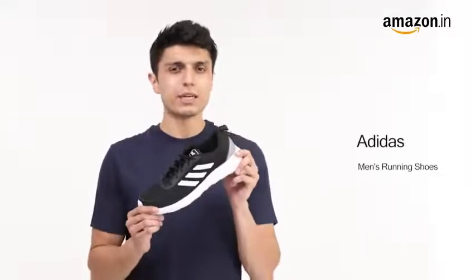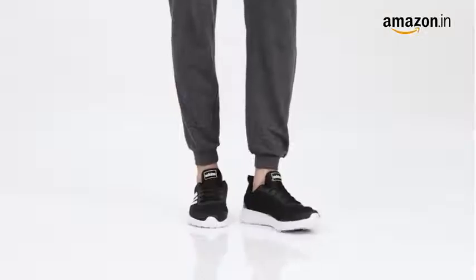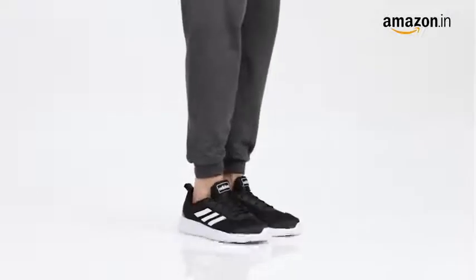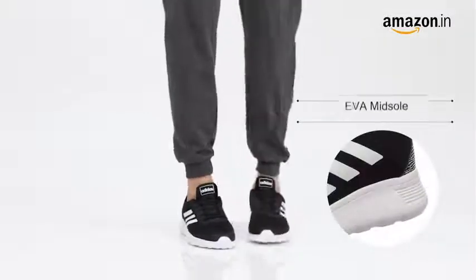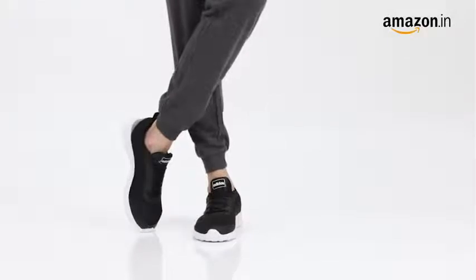Hello everyone, today I'll be showcasing the Adidas Men's Clinch XM running shoes. These sneakers have a classic Adidas stripe design on the side, making them an attractive pair for all fitness lovers. The pair features a mesh upper for maximum ventilation, and the LightStrike EVA midsole with visible Addy print provides protection from harmful impact forces.